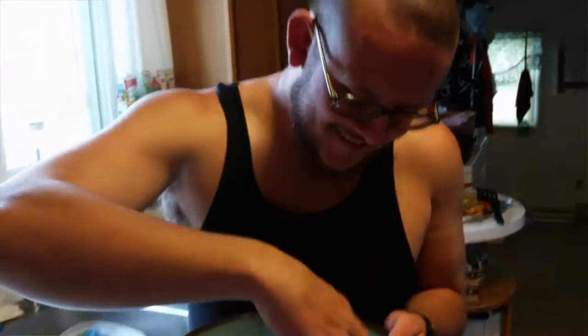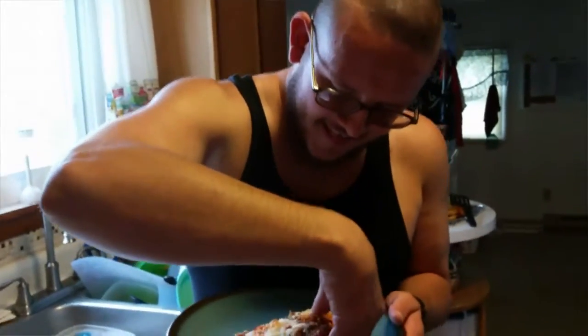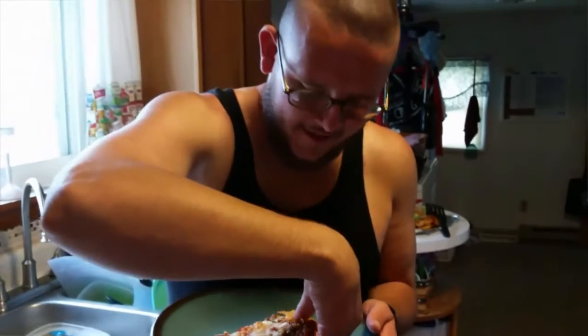We are going to eat a piece of this one while the other one's in the oven, and then we'll get back to you. I'm going to take a bite of this — if I can get it.